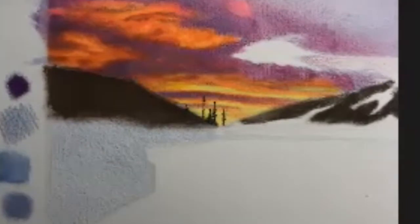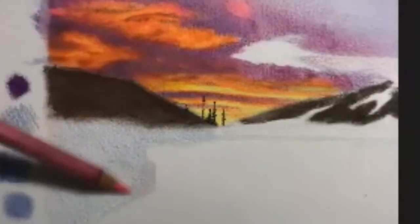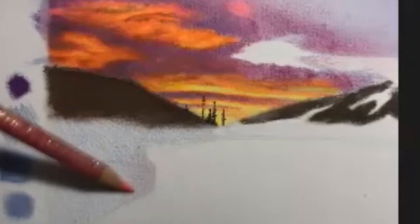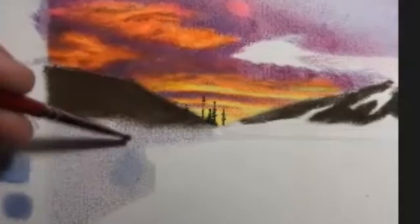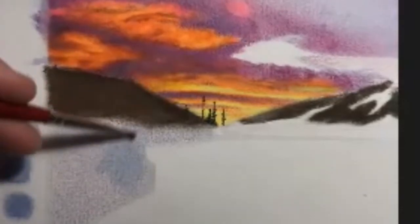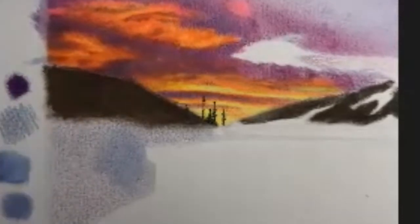I'm noticing that the blue is probably a little too cool, so I'm going to use my pink colored pencil and lay a pass of pink over top of the blue. Now I'm ready to smooth out these colors using a wet watercolor brush, so I'm going over it one more time with the brush and blending everything together.